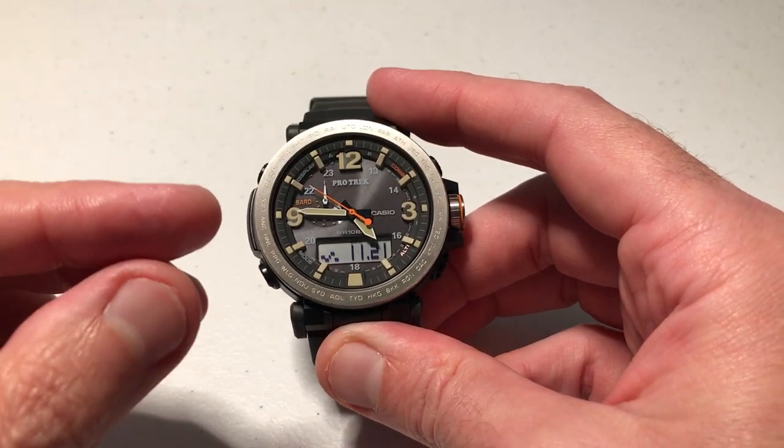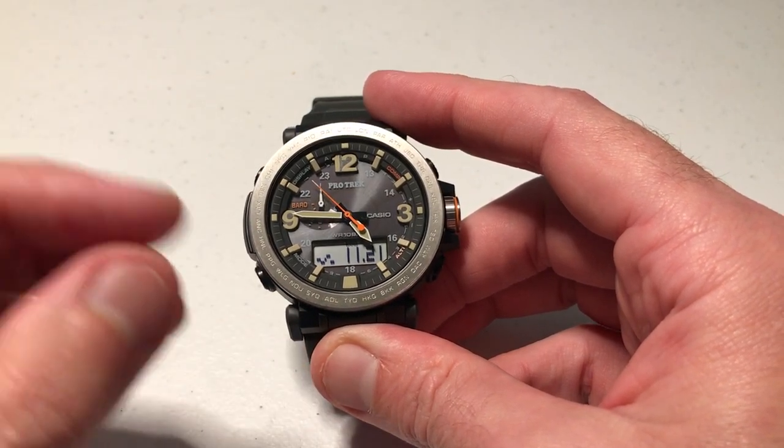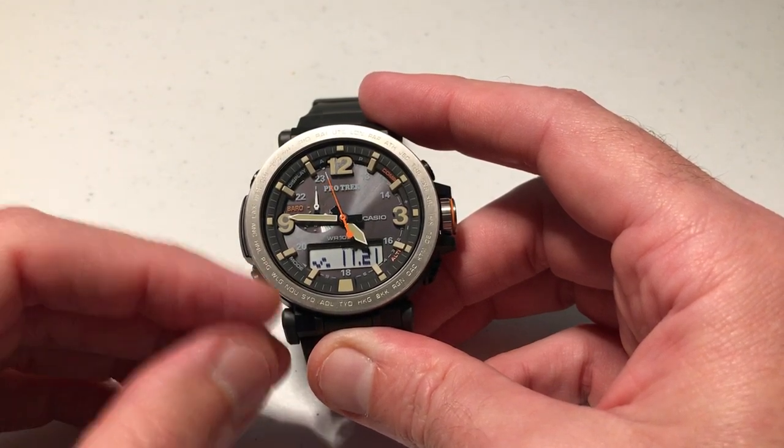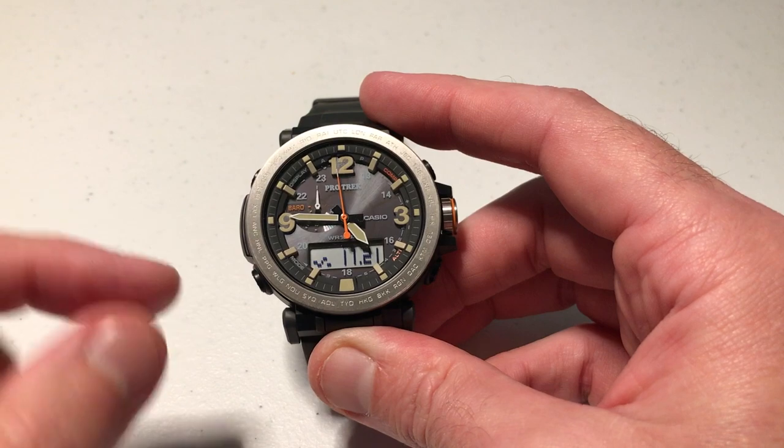So what are we talking about? This watch has a built-in barometer, and you have two different options in terms of showing your barometric pressure. You can either show it in hectopascals or inches of mercury.